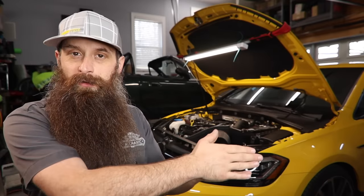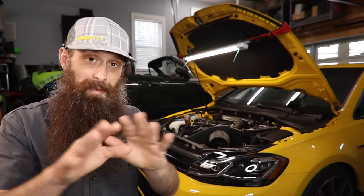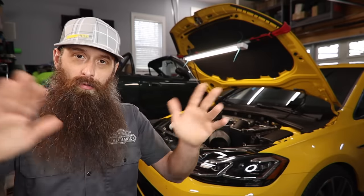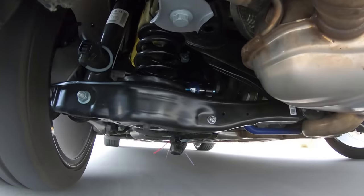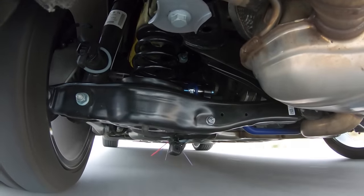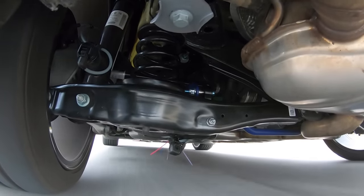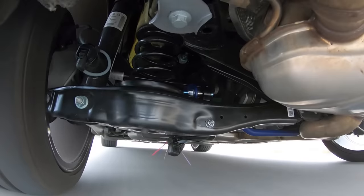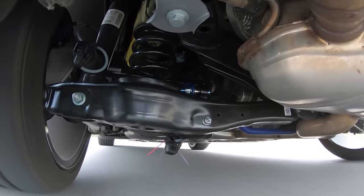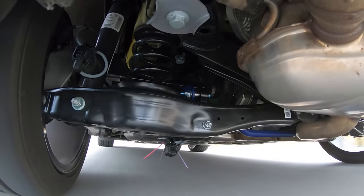I touted the benefit of the software tune as being the best overall upgrade in overall vehicle performance, and I still believe that. However, when it comes to handling and spirited driving — twisties in the mountains or autocross or whatever — the rear sway bar is such an amazing upgrade. Reducing that understeer, giving you a little bit more control, being able to drive with the throttle and having it give you more of a result than without it is such a huge benefit.